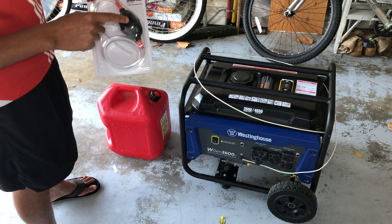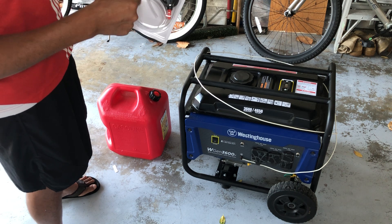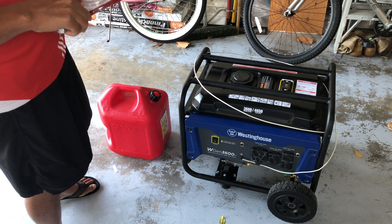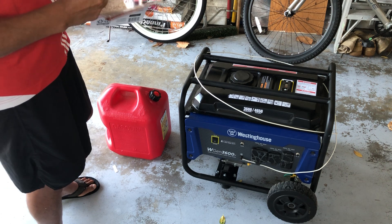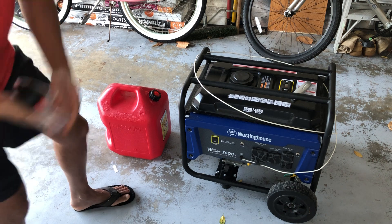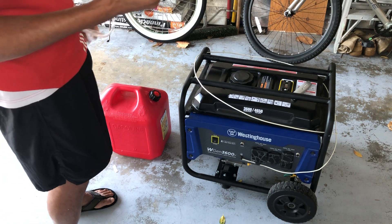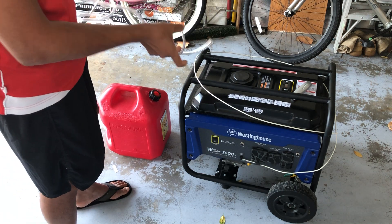The siphon pump is from HyperTough. I believe when you squeeze it, it sucks in and pushes out the other end. I'm going to open this up. Also, when you siphon, you want to have the receiving container be lower than the container that you are siphoning fuel out from.